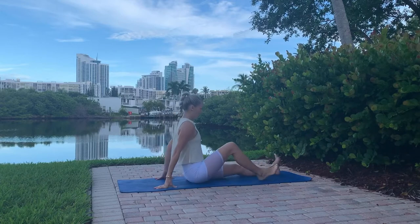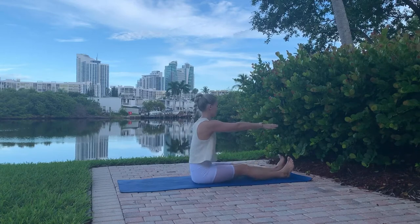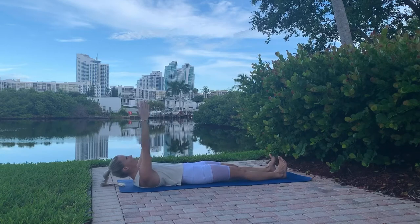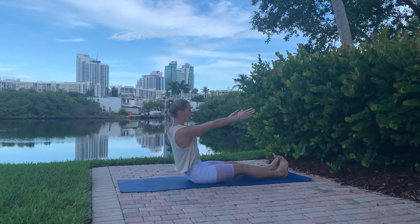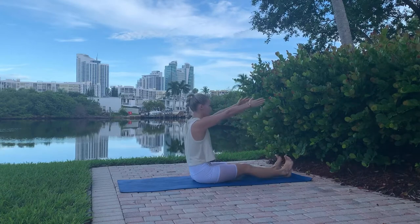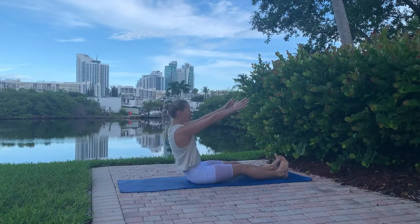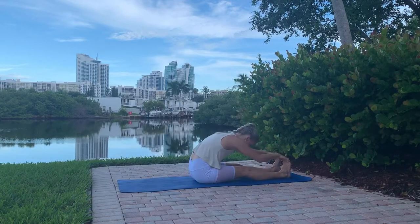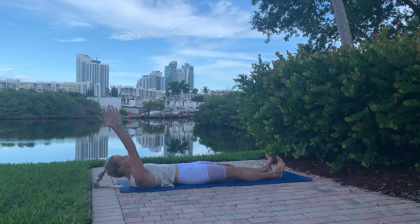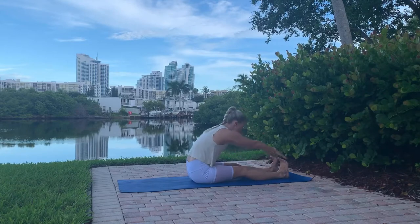Sit on your mat with legs out for a roll down. Flex your feet with toes pointed towards your knees, arms straight at shoulder level, and relax your shoulders. Round your spine, reach down, and slowly come up without lifting your feet. Grab your toes if you can and stretch forward. Inhale, articulate the spine into the mat one vertebra at a time, come up and reach towards your toes — five times. Arms reach back, ribcage is closed, and belly button is all the way towards the spine.